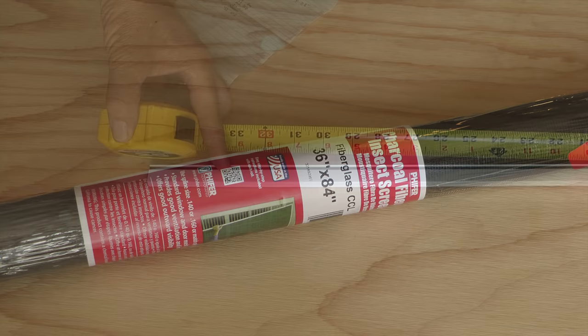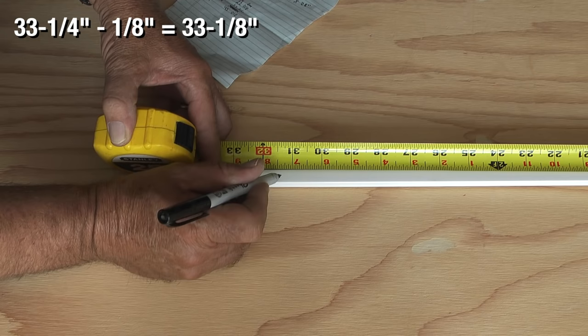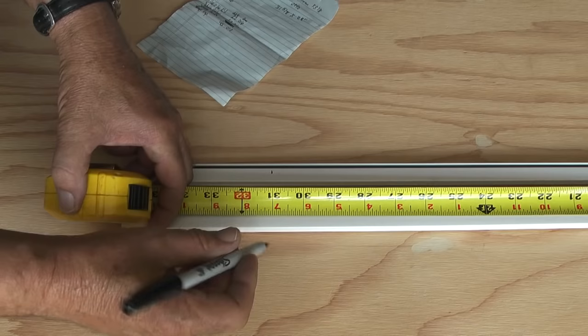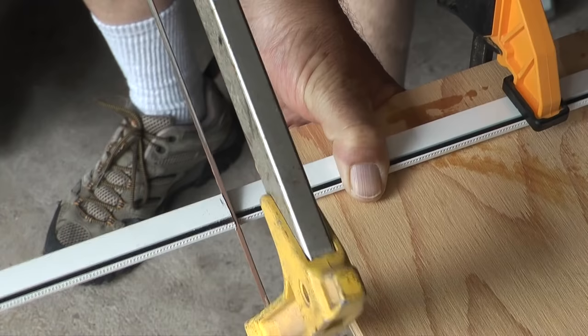First I'll take one of the frame pieces and cut it to length. My original measurement was 33 and a quarter inches, and if I subtract an eighth of an inch from that, that leaves me 33 and an eighth inches. The corner piece also requires that I subtract another inch and a half from that total, so my final measurement for two of the frame pieces is 31 and 5 eighths inches.